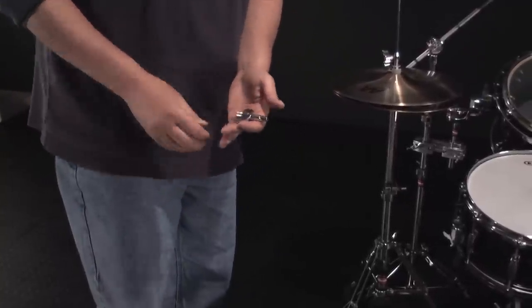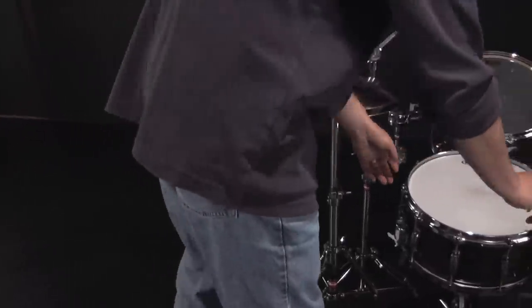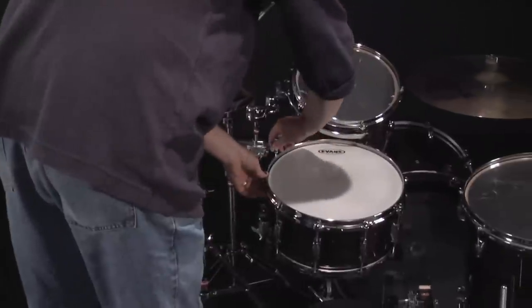The quick release key hooks onto any lanyard or carabiner clip for fast and easy access, instead of digging for a key in your pocket.